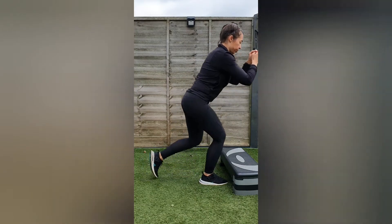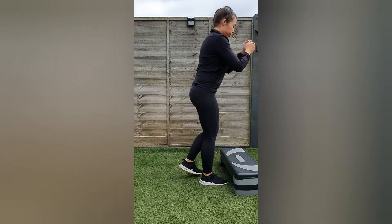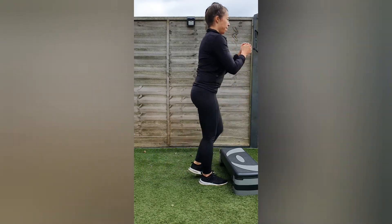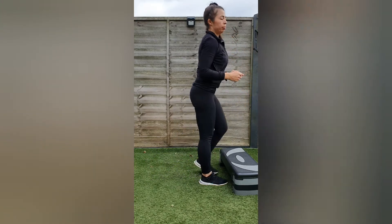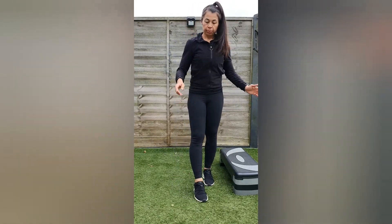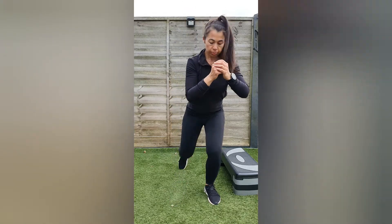This is a quad-dominant rear lunge, as opposed to a front foot elevated rear lunge. To target the quad, make sure that all of the weight is in the working leg — you're not using the rear foot to push up. Your feet should be hip width apart so that you're not tripodding: you're on train tracks, not on a tightrope.